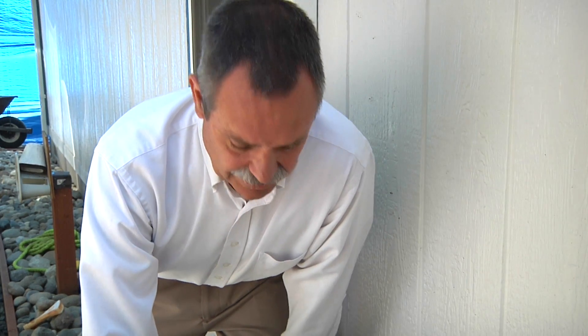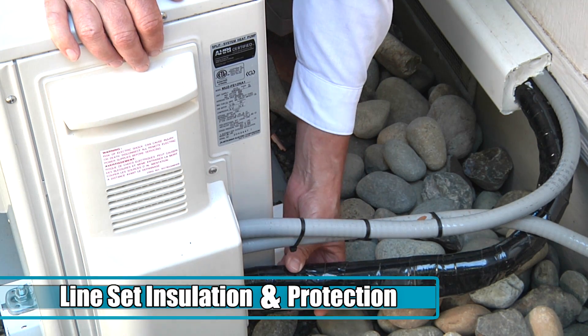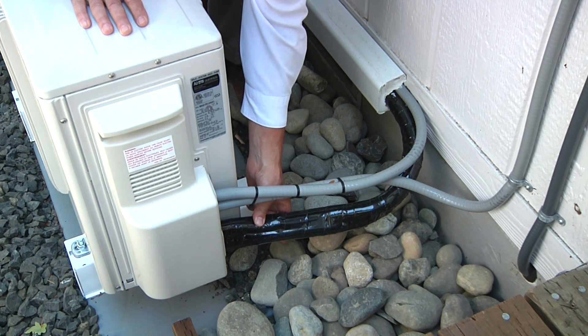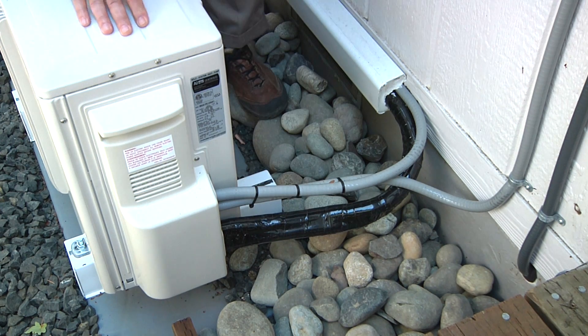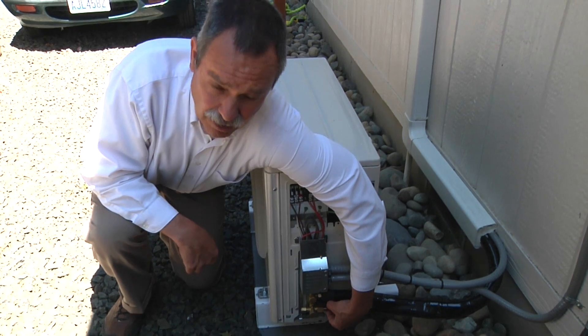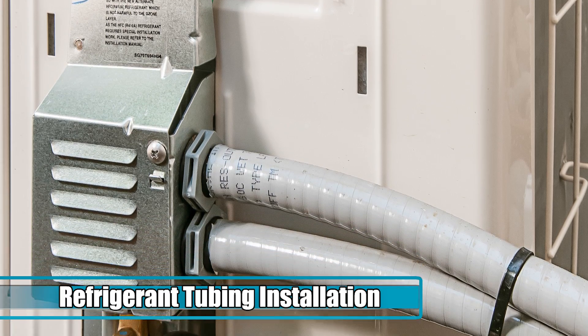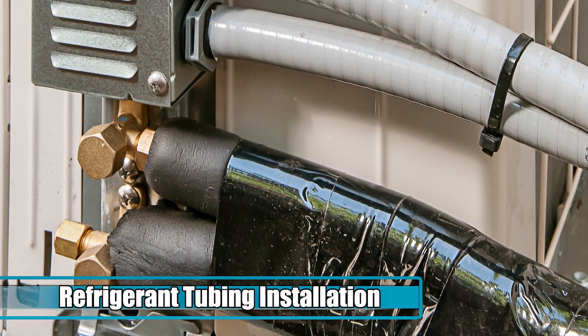Another important installation detail is covering the line set with not only insulation — which is underneath this tape — but this tape itself is a UV-inhibited tape. What this does is keep the sun from breaking down the insulation over time and degrading the performance of the unit. All qualifying ductless heat pumps use R410A refrigerant. Because of that we have to use a specialized flared fitting that can handle that higher pressure without leaking.